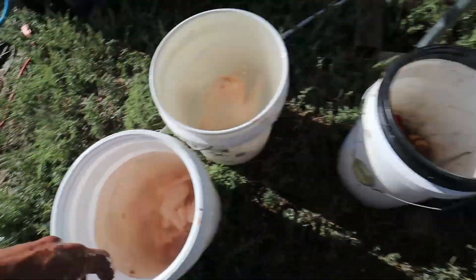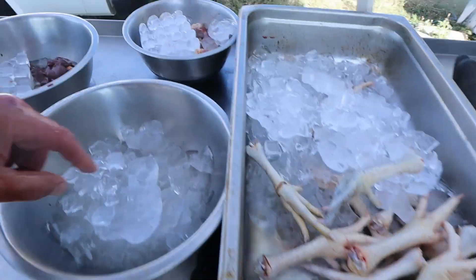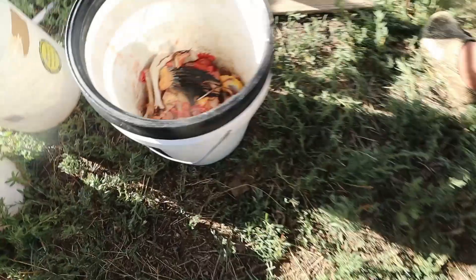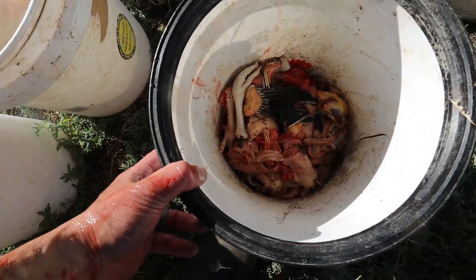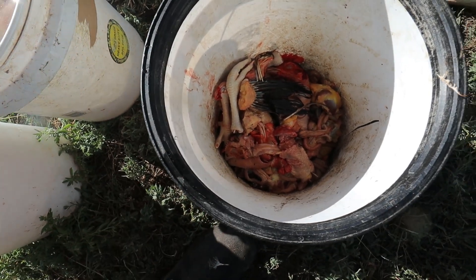We keep all the goodies — the feet go on ice, we're gonna broth those. We keep the hearts and livers for nutrition. Everything else we throw in here and we're gonna make a swill — I'll cook it tonight and feed it to the pigs. The pigs love it.